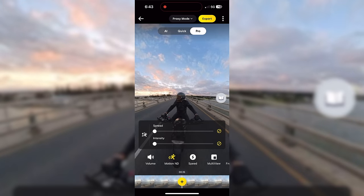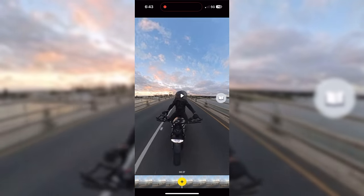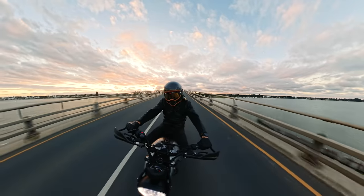You can also get some cinematic shots without using an ND filter, thanks to Motion ND. It gives you a nice bit of motion blur — just give it a crack.